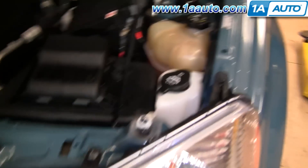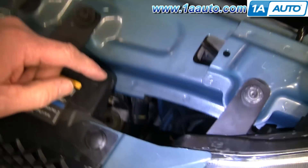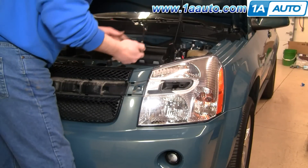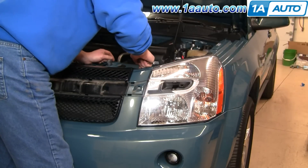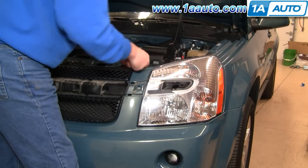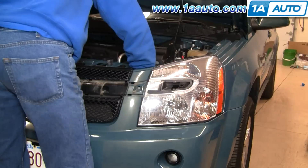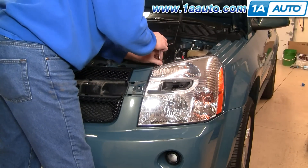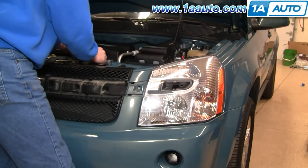Now there are three bolts to remove: two 8mm — one here, one here — and then there's a 10mm way down right in there. The 10mm is usually the hardest; I've got a couple of extensions on my ratchet. We'll speed up here as we take those three bolts out. The one that's way down low, the 10mm, is going to be the most difficult — it's on there with some Loctite, so you'll have to put a little effort into it.